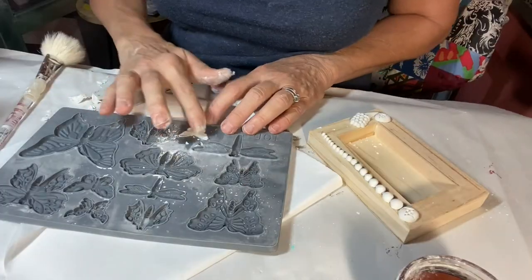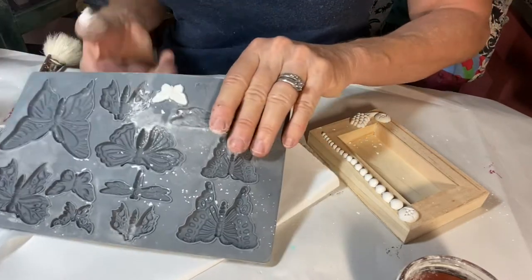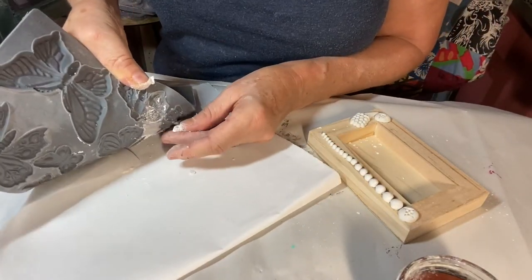To accent the boxes, I cast IOD's air dry clay with the Monarch and Acanthus molds.